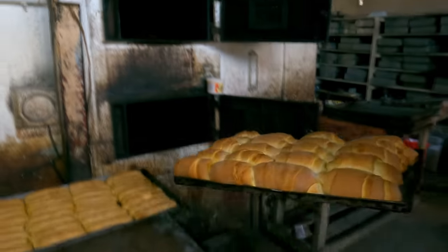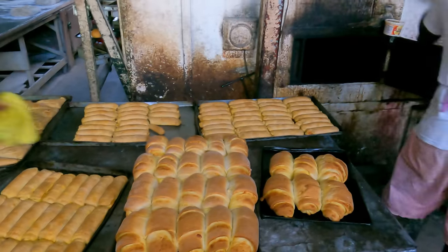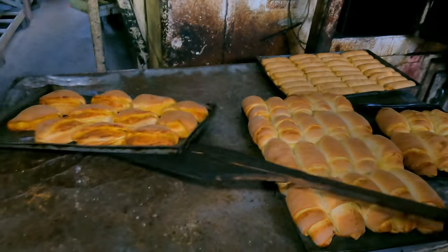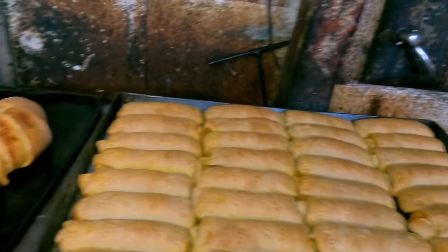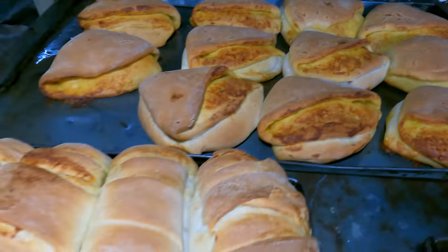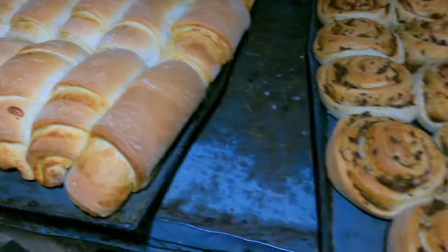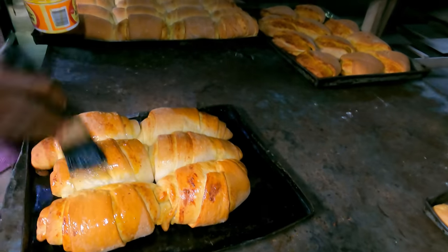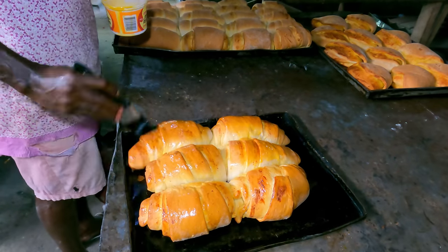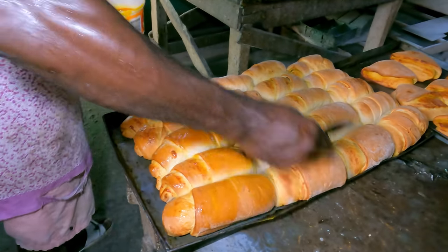So like how your father passed down the business to you — is passing it down to your son something you're thinking about? It's something I would have loved to have done, but they don't have any interest in this. My big son likes the engineering part, and the younger son, he's a flashy boy — he does some mechanic work. Neither of the two is showing any interest in the bakery — they don't like it, period. So I don't know from here forward who might be in the next position and take a step. I'm hoping, waiting to see what the outcome will be.